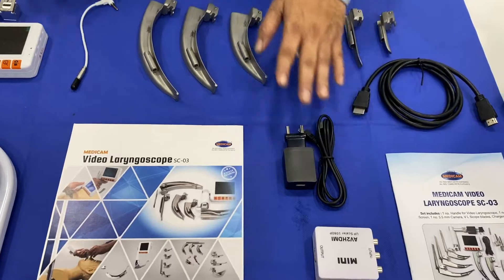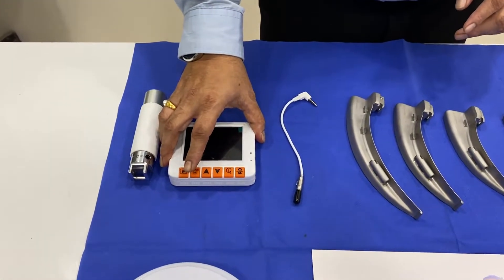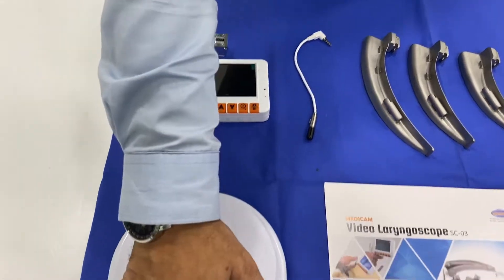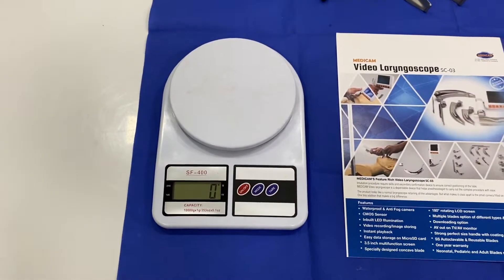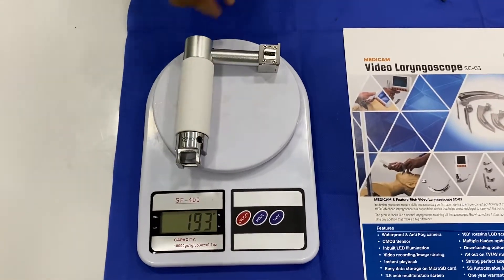This is the charger. The screen consists of a lithium ion rechargeable battery. The weight of the handle is less than 250 grams — specifically 193 grams.